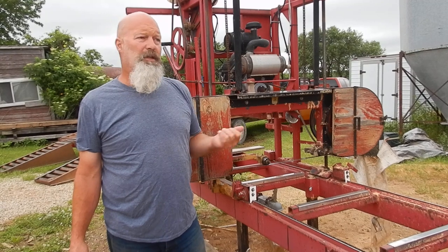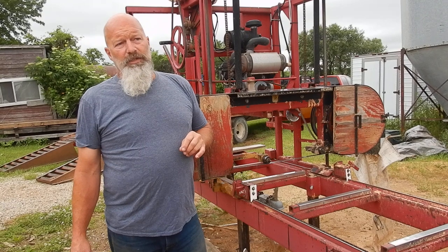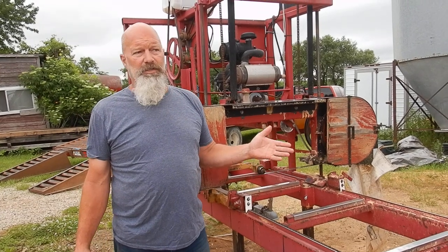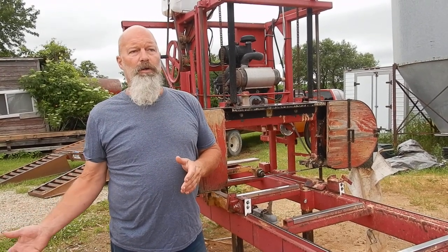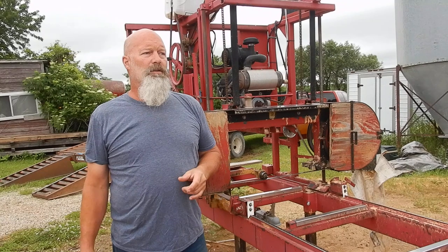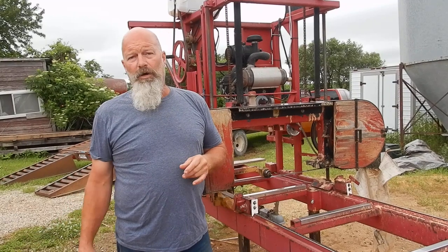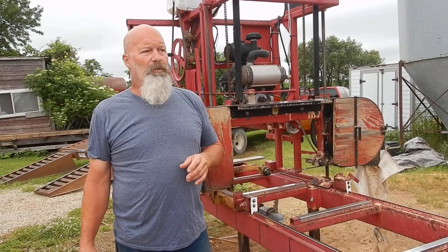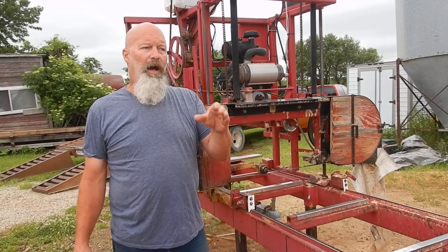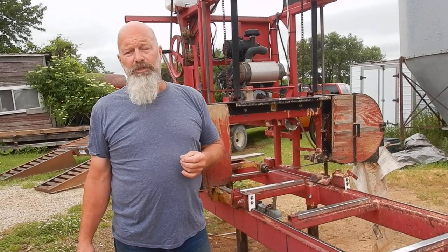The Lucas mill is much faster in production than the bandsaw is. The Lucas mill is also nice if we're looking for dimensional lumber — if a customer wants two-by-fours or two-by-sixes to match store-bought lumber, the Lucas mill is much easier to target certain dimensions. I know experienced cutters on a circle mill or bandsaw can do it just as easily, but I started with the Lucas mill and that's what I'm used to producing dimensional lumber with.